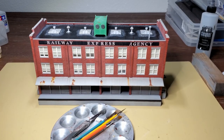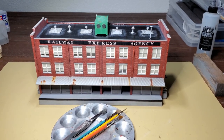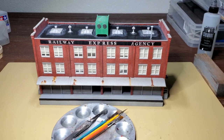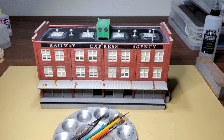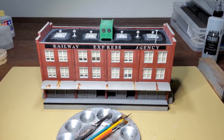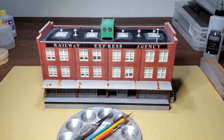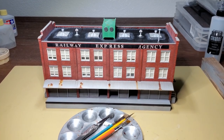I think I'm going to end this video here. The last step will be applying a flat clear coat, but I want to let the oil paint weathering dry for a couple days before I do that. So really there's nothing more to see. This wraps up the Walther's REA building project, and I want to thank you for watching.